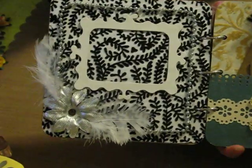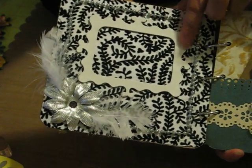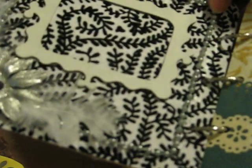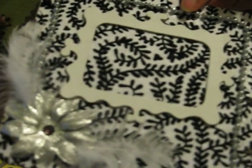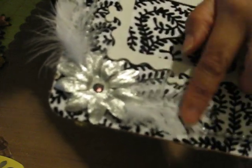Inside, this is my black and white page. This is a physics dye frame that I painted white. Then I glued a pearl strand around the page, and here's a Prima flower and white feathers.